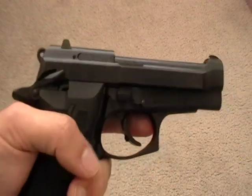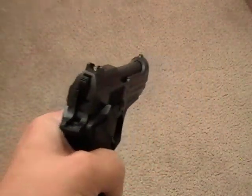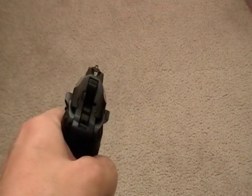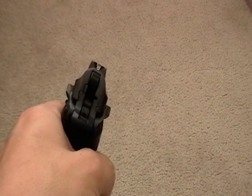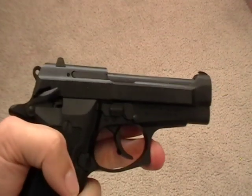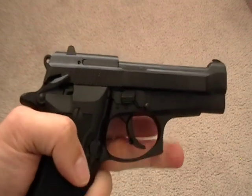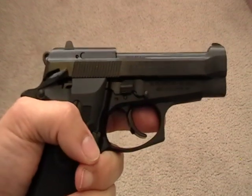I believe the total weight is about 1.7 pounds. It does have two-dot sights, but it's very accurate — you just overlap them. It has a flat forward trigger guard that can be very useful for gripping.